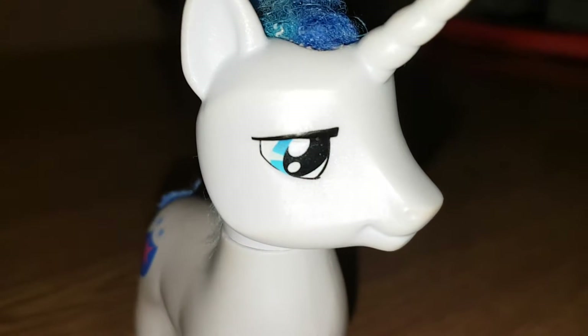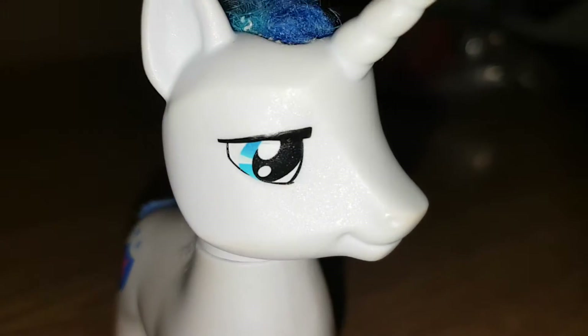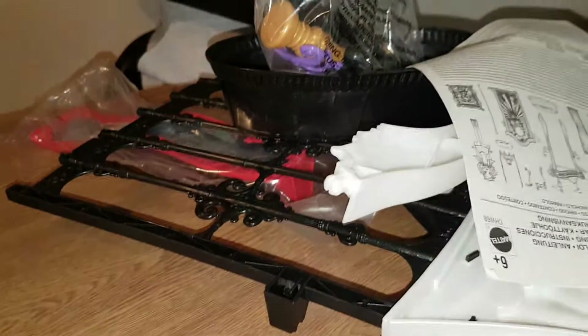Look how beautiful I am! It's going to be a bit of an unboxing as well. Beautiful! Look at these pieces. Do you want to show the pieces? Look at all them pieces!